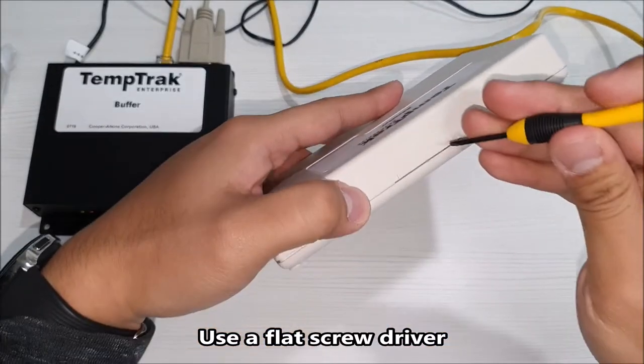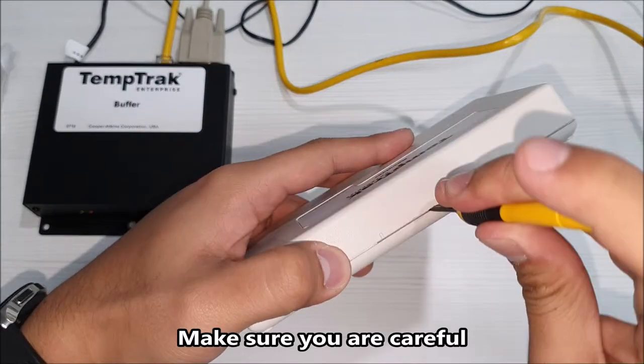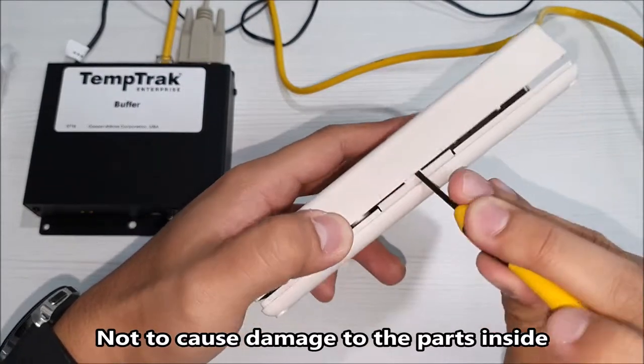Use a flat screwdriver to open the housing cover. Make sure you are careful not to cause damage to the parts inside.